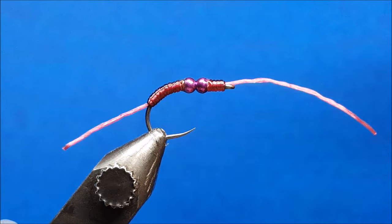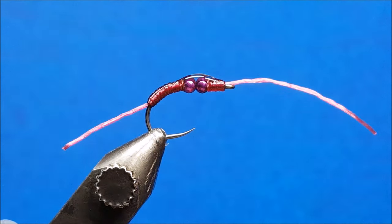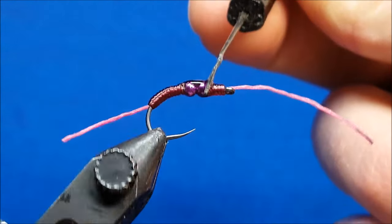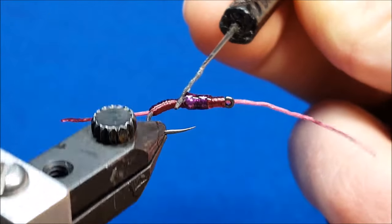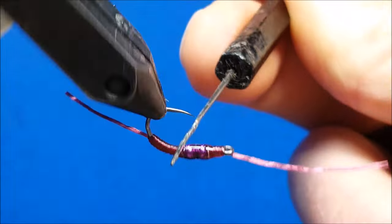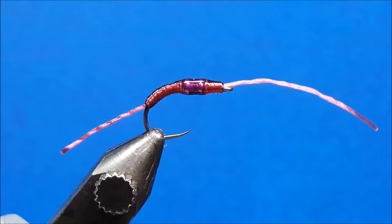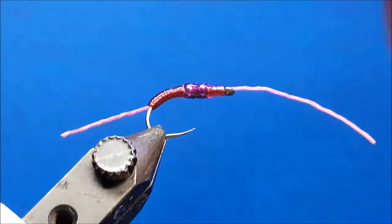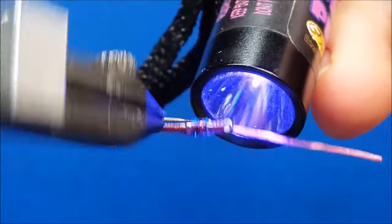Bring in the clear coat — primarily using Deer Creek Diamond, the hard stuff, not the flexible. Lay that over the top, then come in with the bodkin and use the rotary function to rotate the fly. Go into the gap right in between the beads and into the little groove on the back side of the bead, spreading the clear coat out to give it a smooth, natural taper that looks realistic as far as the band on the worm. Keep it moving so it doesn't sag or droop on any one side.